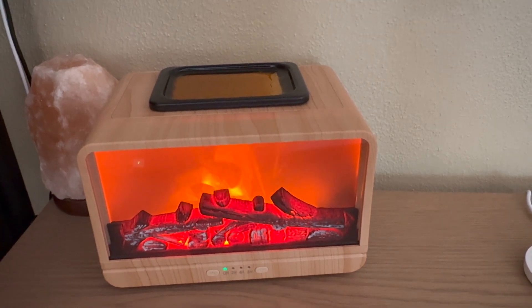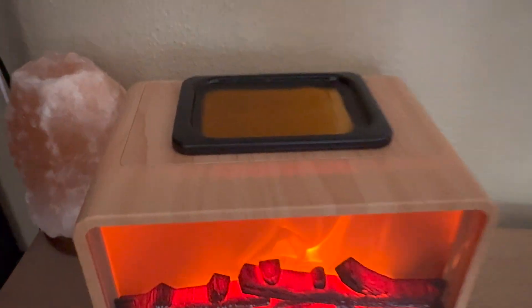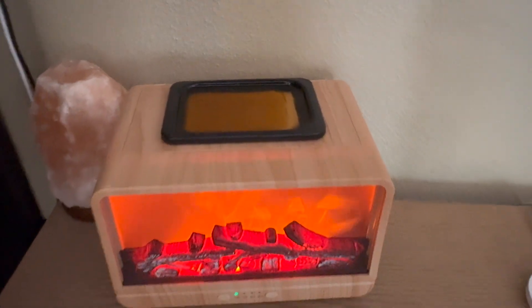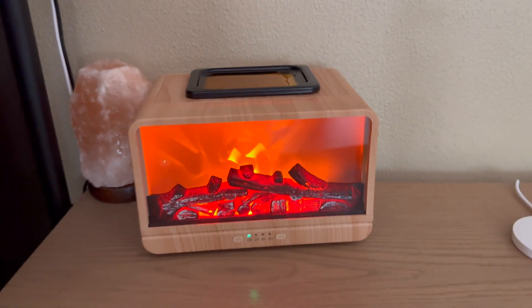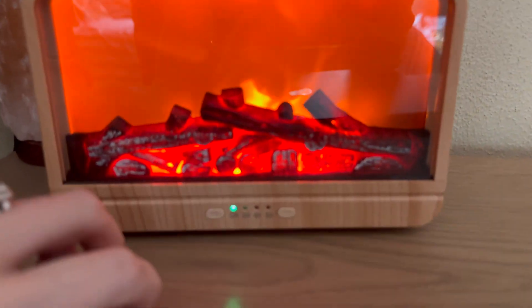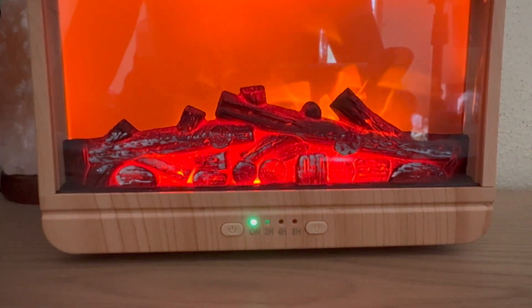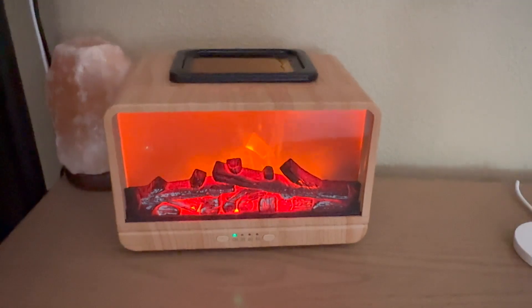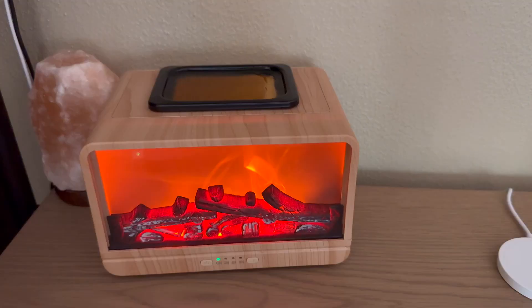One of my favorite features about this product is the fireplace look and the realistic burning. You can see I currently have my wax melting — some of it has already begun to melt, but it will completely melt and I'll have the aromas of the scent of a candle without the flames. I still get to have that flame look, and you can see it looks like it's burning, which is beautiful.